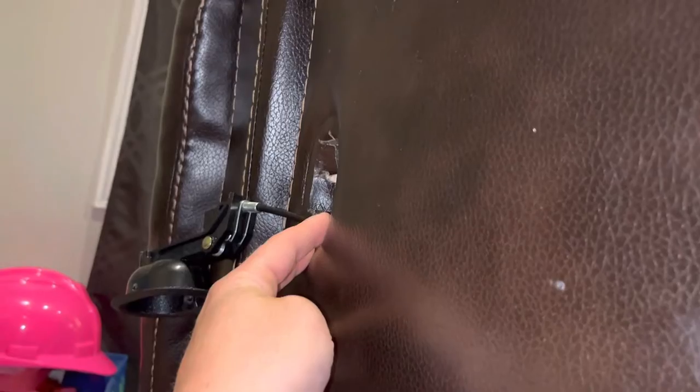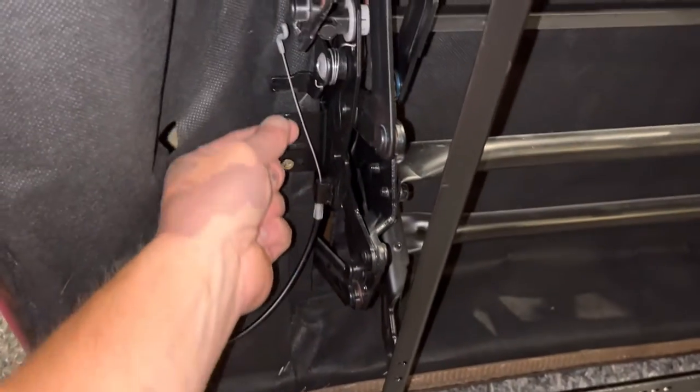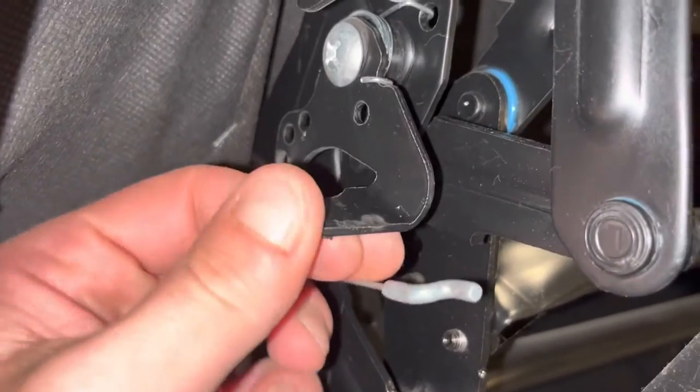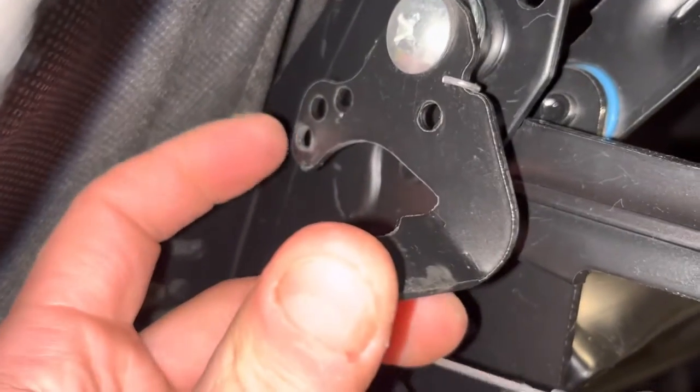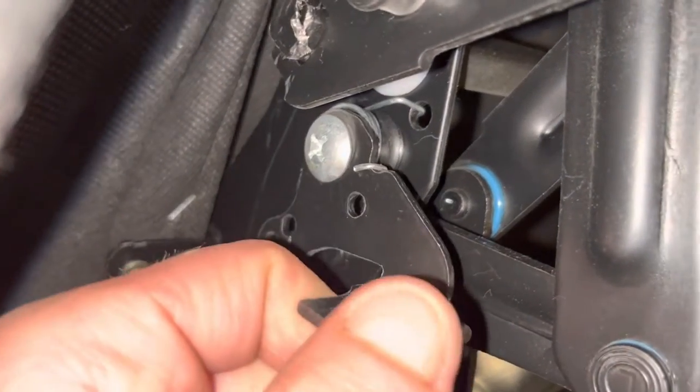Then you just put the new one in, feed the cable — put the cable side in first, feed it down, get your hand up in there, feel around, and grab the cable. In my case it was going to be the third hole — the one with all the wear and tear from all the use and pulling over the last three or four years that we've owned this couch.